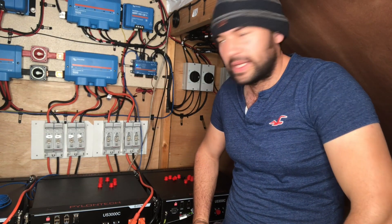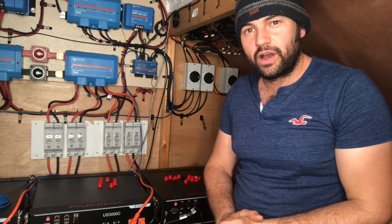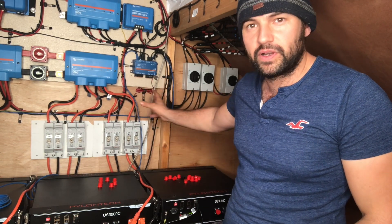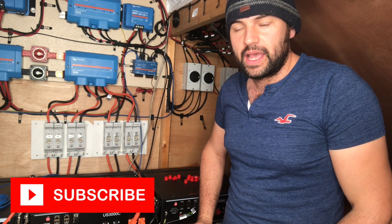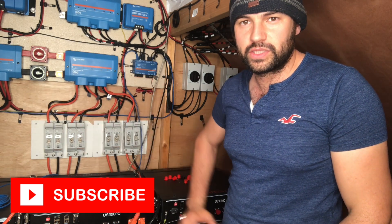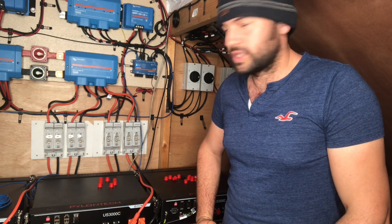Hi guys, welcome to the Off-Grid Family. We're going to be looking at our Victron Cerbo GX, the little brain of our system really. This is a line of videos we're doing on showing our system and how we've got it to work.